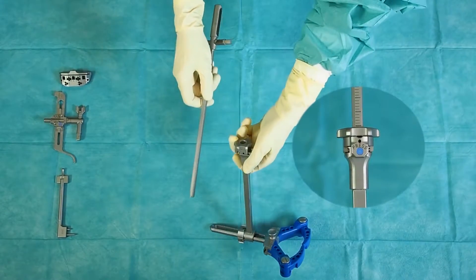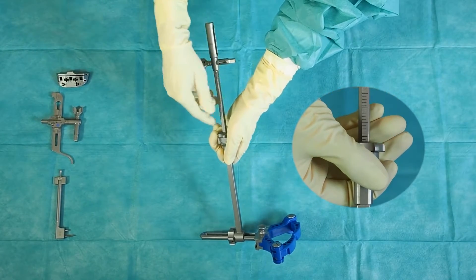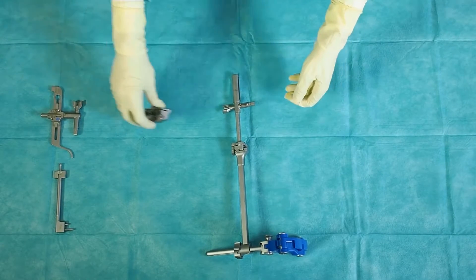Push on the handle adjusting wheel to release the locking mechanism. Engage the holding rod in the handle. Release the wheel when the desired level is reached.